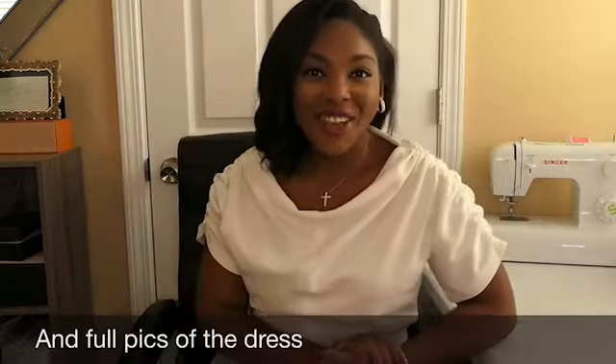If you stay to the end of this video, you will see my thoughts and review on the pattern that I used. With that said, we'll get into the video of the vintage 1952 party dress that I am wearing with a detachable skirt.